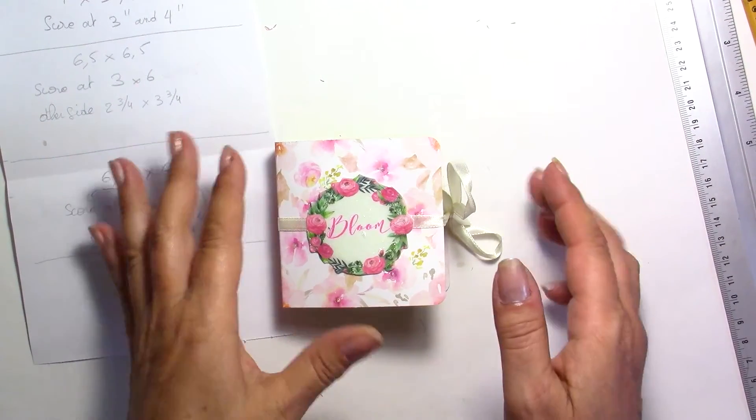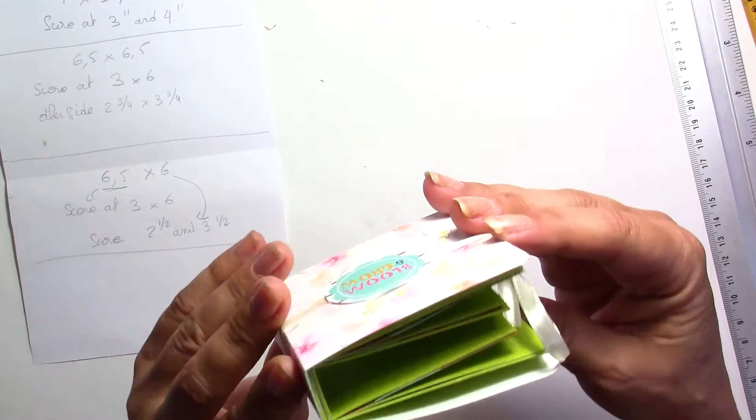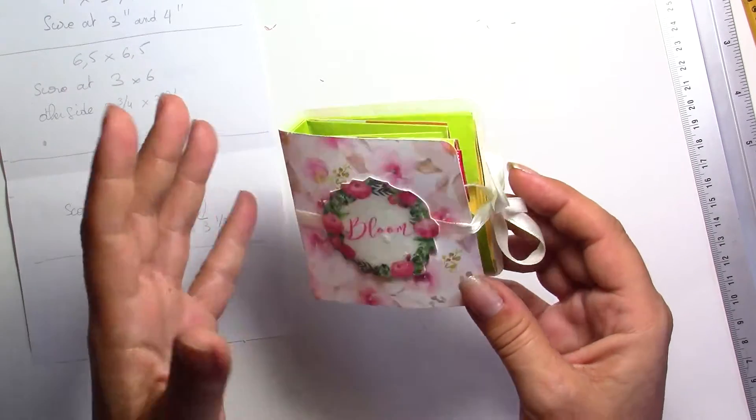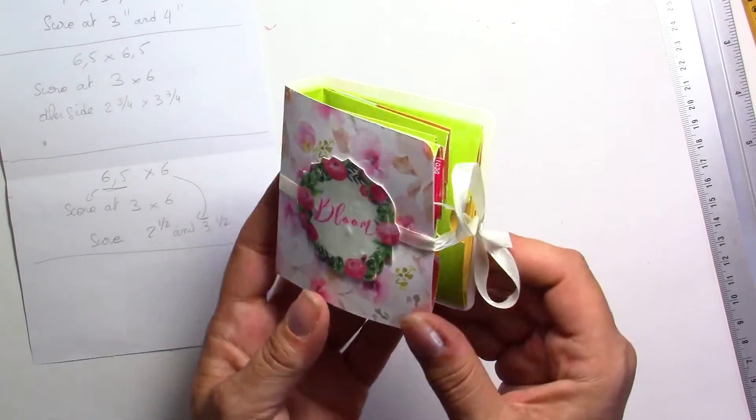Hi everyone, this is Chris. Thank you for joining me. In today's tutorial I'm going to show you how to do this really nice tea bag holder. It's very easy to do. You won't need that much paper to do this and you can decorate it as you wish.